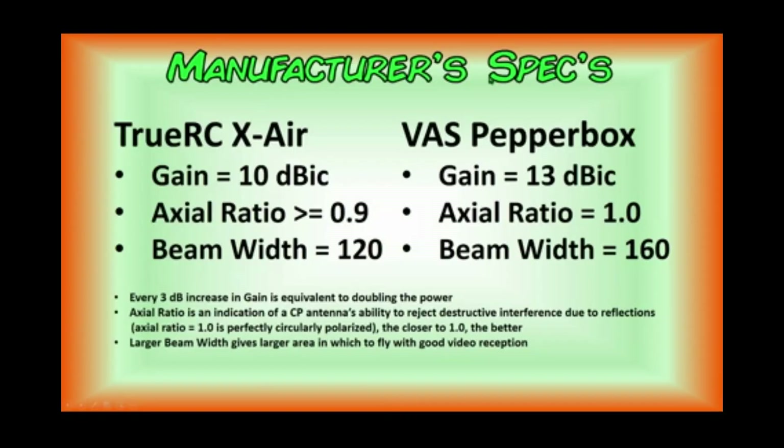Here are the manufacturer's specs for both antennas. The TrueRC Crossair has a gain of 10 dB whereas the Pepperbox has a gain of 13. The axial ratio for the TrueRC is greater than or equal to 0.9 whereas the Pepperbox has an advertised axial ratio of 1.0, and the beam width of the TrueRC is 120 degrees whereas the beam width of the Pepperbox is 160 degrees.